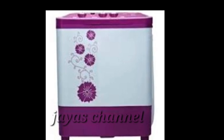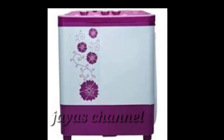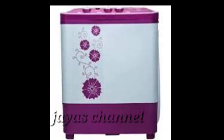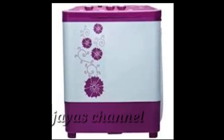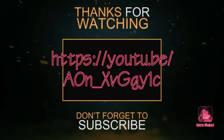So, if you want to subscribe to our channel, please do subscribe. Click on the bell icon. I am going to talk about some informative videos. Namaste. Look at all our videos.